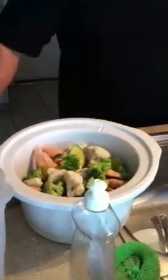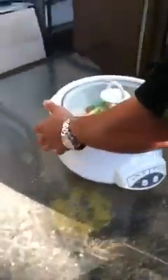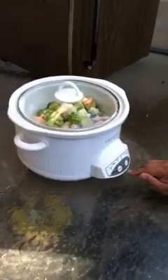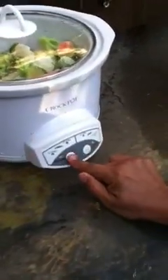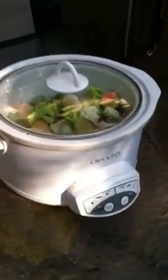That's going to be a good little dinner there. Put our cover on, take it out, put the cook time — 8 hours. Cool deal. Chicken and vegetables.